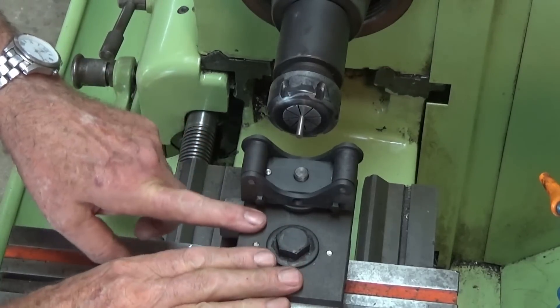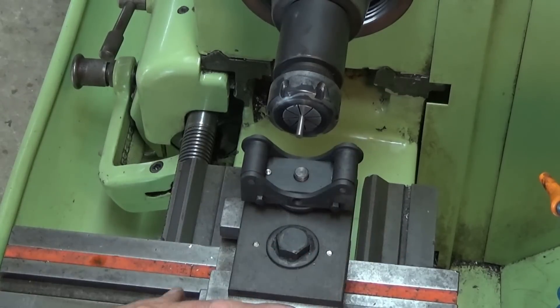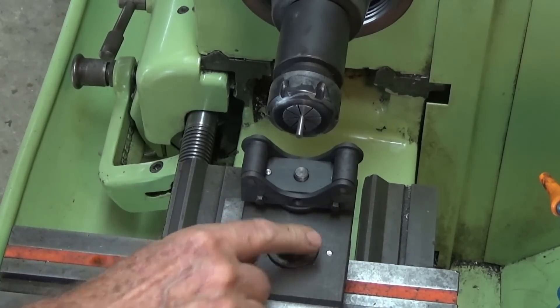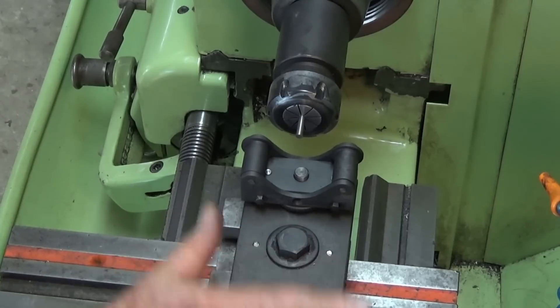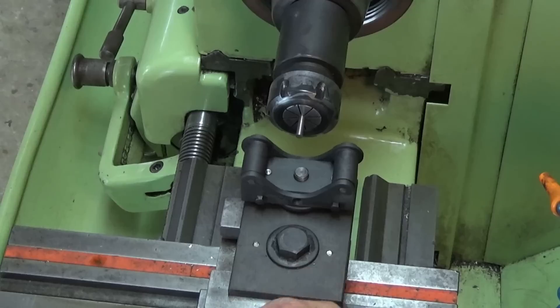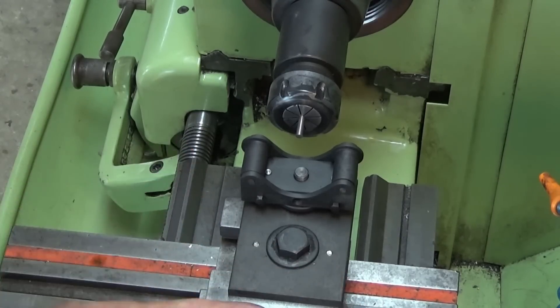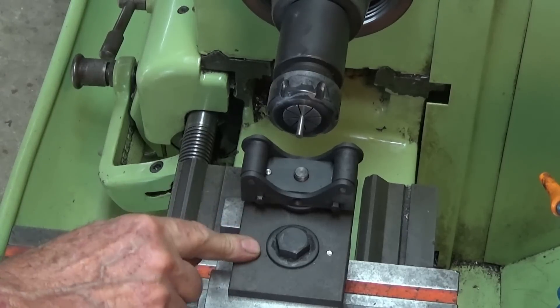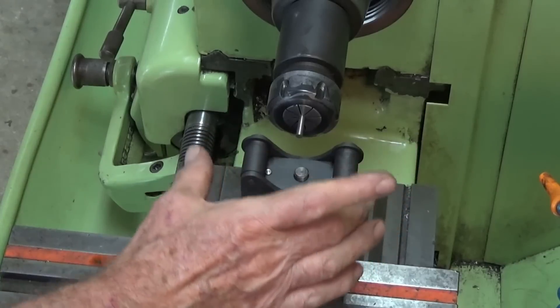That's how I fit the roller filing rest to my lathe. I've taken the normal tool post out of the compound slide — it just slides back in place when we bolt it down. If you've got a small lathe, you may want to take the compound slide off altogether and mount it directly to the cross slide. In my case, taking the compound slide off the Colchester is a bit of a pain, so this is a quick and easy way to fit it.